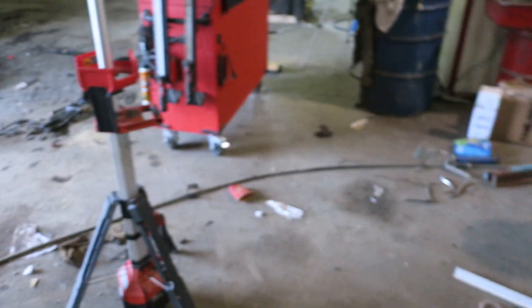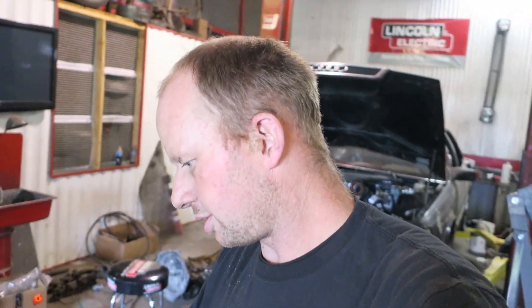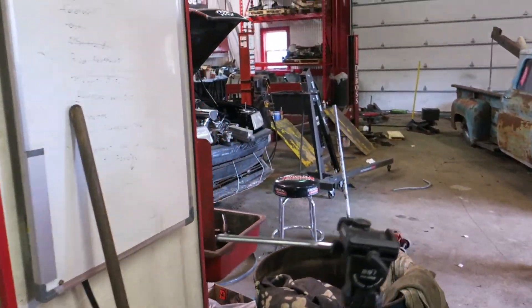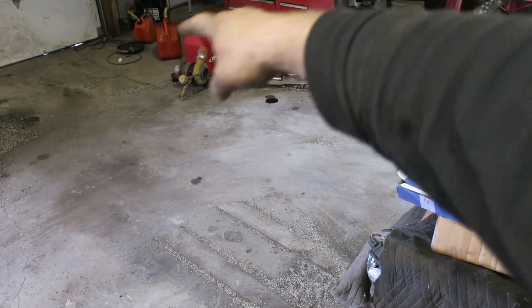We're going to try and stay a little bit more organized, and a nice clean shop floor will really help with that. So we're going to use Rust-Oleum, the Rock Solid floor. We're going to take some grinders and clean the floor down. I think I got another hoist, so I might put a hoist here or here — I haven't decided yet.